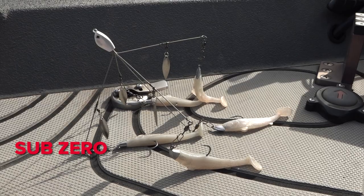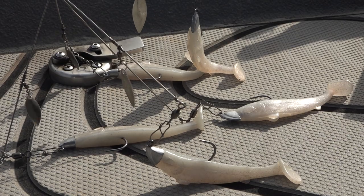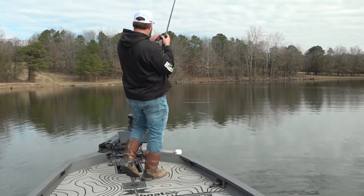Sub-Zero — it's got a little bit of a lavender look. You don't want to be overly bright with your colors, but you still want to be a little bit more towards the shad. I'm going to use this in my slightly stained water situations and around smallmouth. There she is!